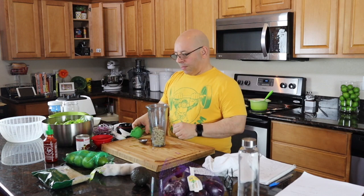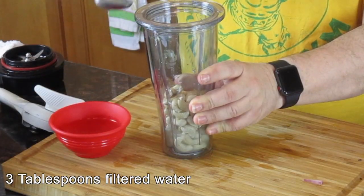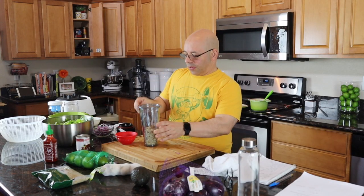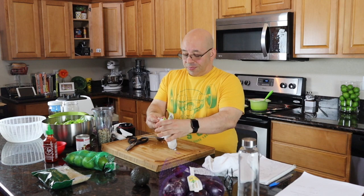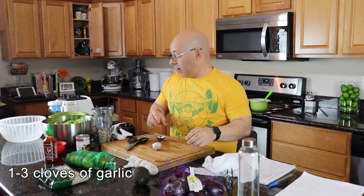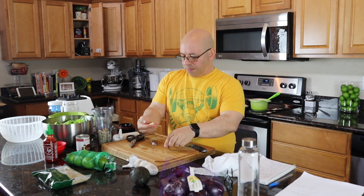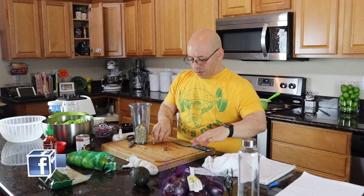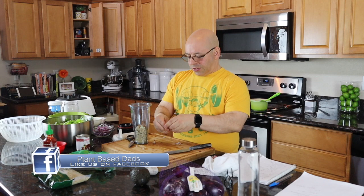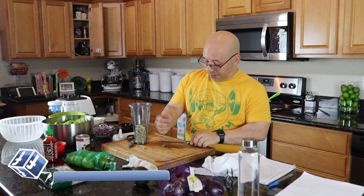The next ingredient is three tablespoons of water — one, two, three. That's my water. Next is one garlic clove. I can tell you right now, I'm Italian — I'm not putting one clove of garlic in anything. We've got one clove, one more, and one more. Even though it says only one, I'm still putting in three because that's the way we roll here.